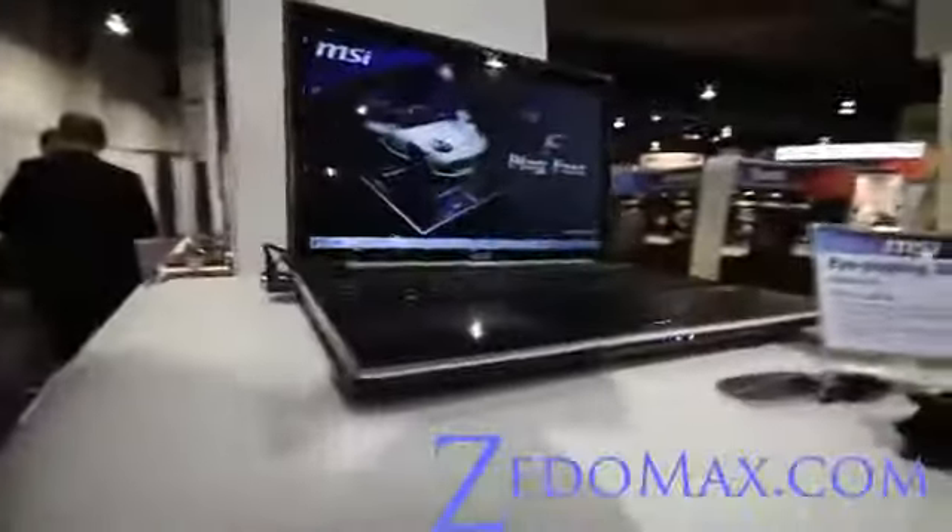It also comes with 3D glasses. It's going to be a very good 3D laptop, I think. Anyway, let me show you what's on the side.